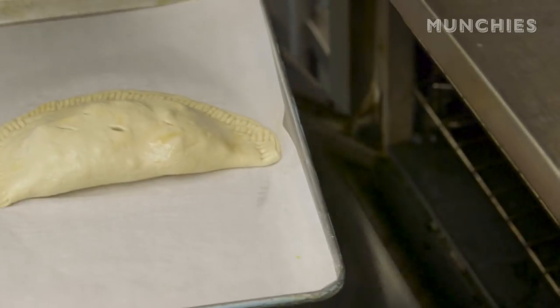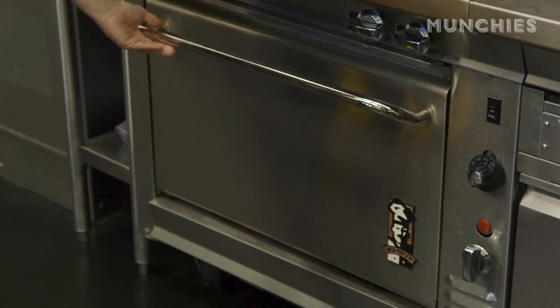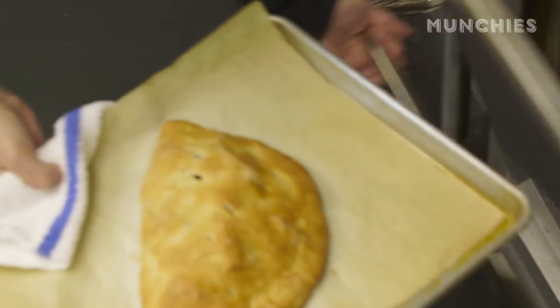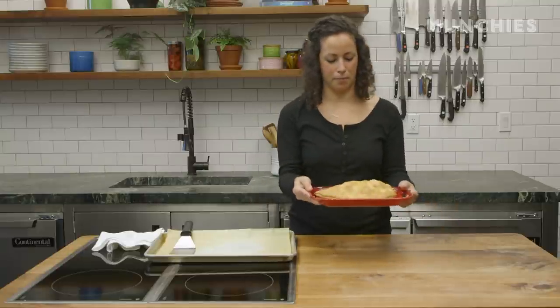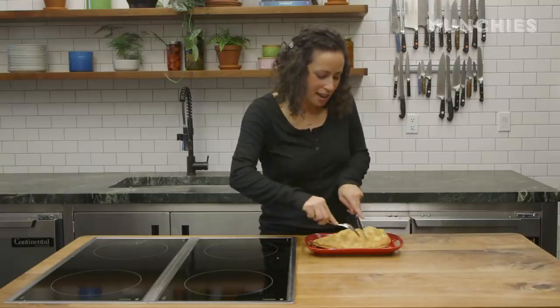450 degrees, about 20 minutes, until it's nice and golden brown on the outside and hot and steaming in the middle. The calzone's out of the oven — it's nice and golden brown. See that nice color? Cooked through. And boom — fucking calzone. Thanksgiving leftovers calzone.